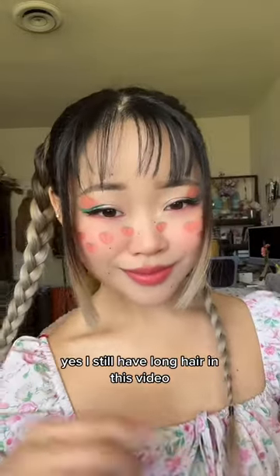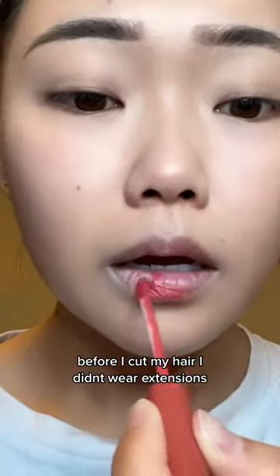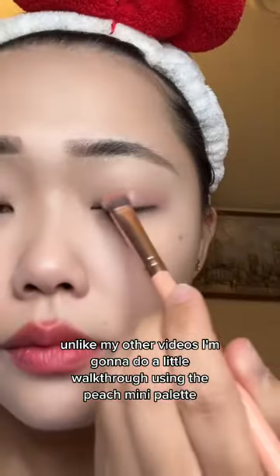A peachy makeup look! I still have long hair in this video — I had a few of these fruit makeup series videos filmed before I cut my hair. I didn't wear extensions, unlike my other videos.